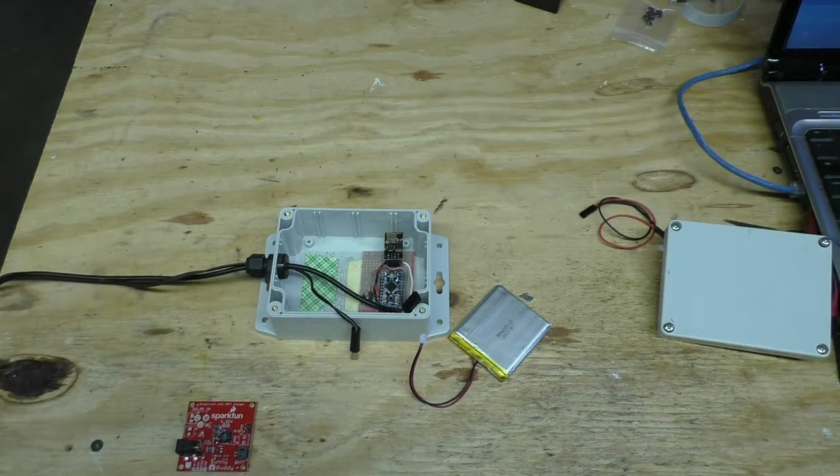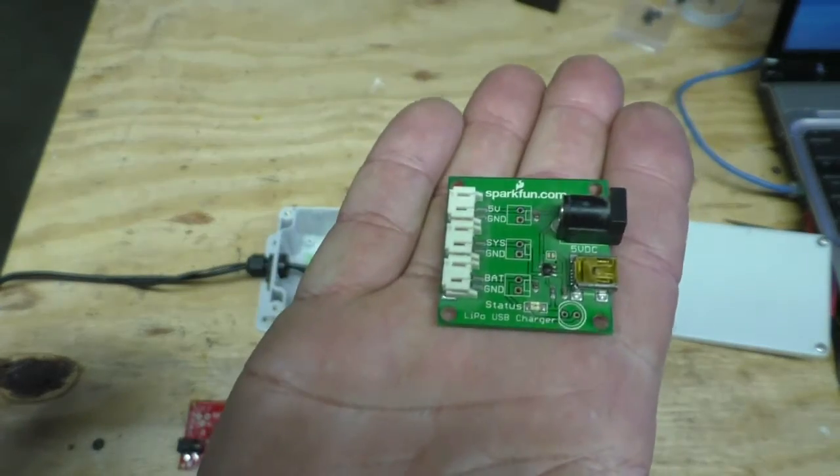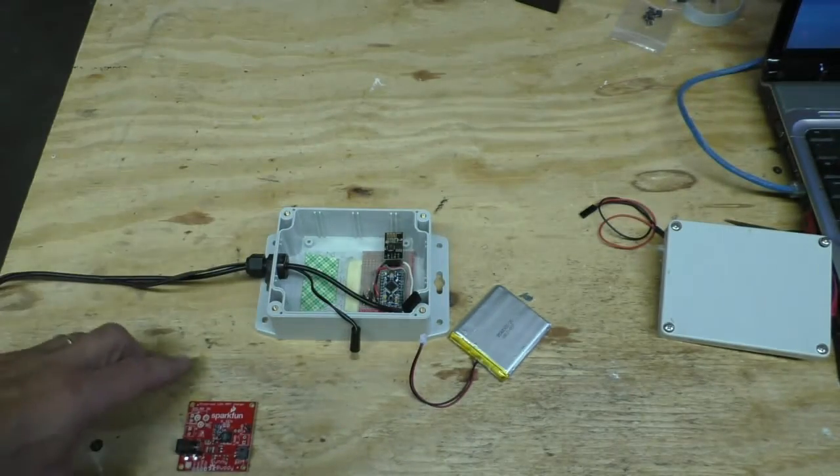Hey everybody, Bob here and welcome to another Making Stuff video. This is part two of the solar powered pool monitor, and if you remember, I let all the blue smoke out of this in part one — so that's garbage.